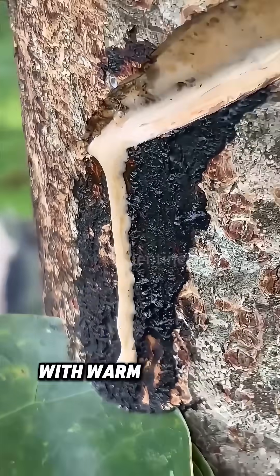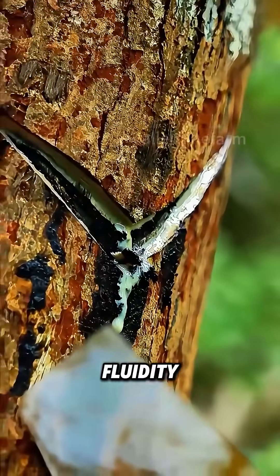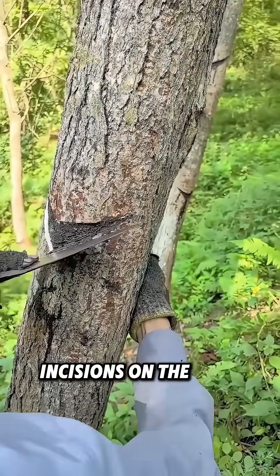Workers typically select months with warm and humid weather for tapping, since the sap has the optimal fluidity during this time. They use a special curved knife to make incisions on the bark.